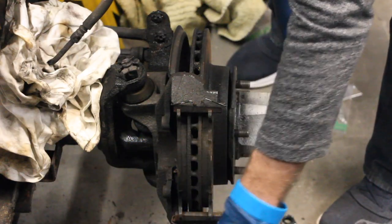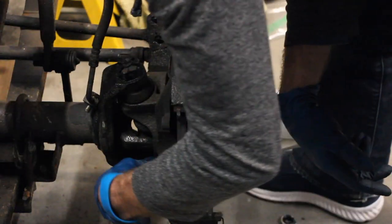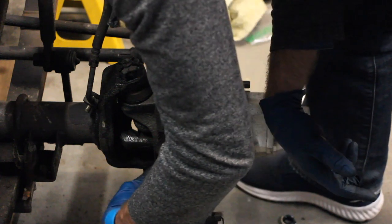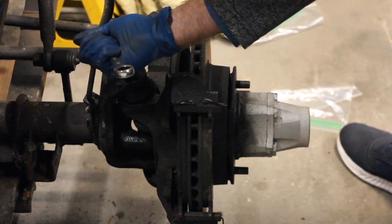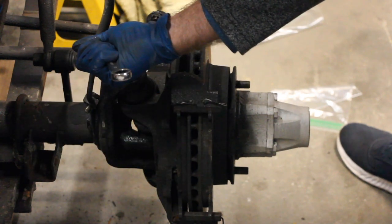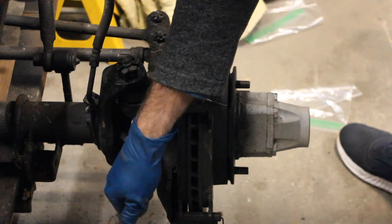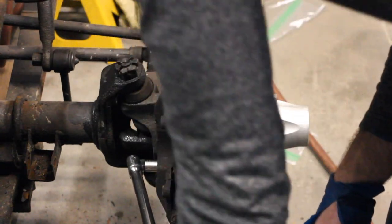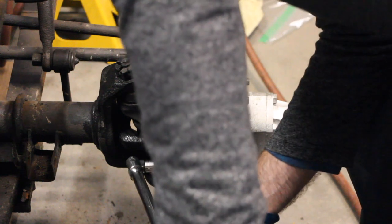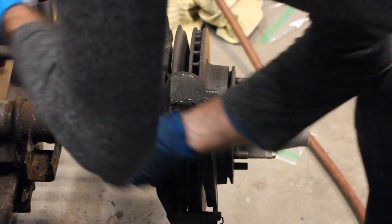Now we need to move on to the caliper holding bracket. On mine, this has a star bolt on it. A regular socket will work — as long as you've got a 12-point socket on it you should be okay, and apparently this is a half inch in size. Now that I've heated this up a little bit, it needs to break apart. Oh, that's so much like butter — that's so much easier.